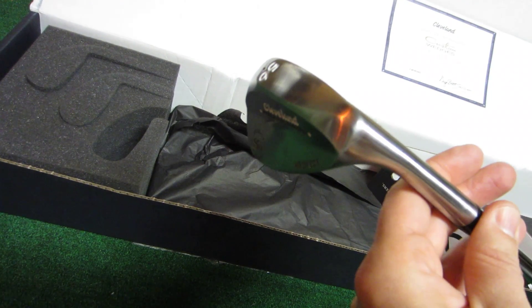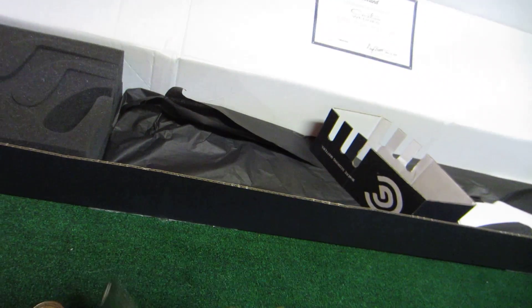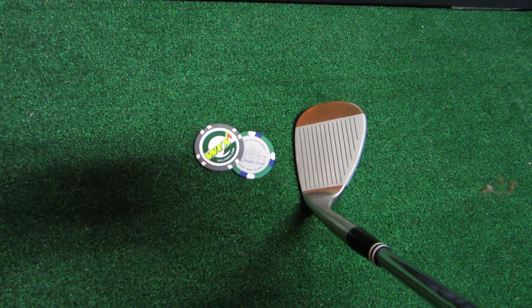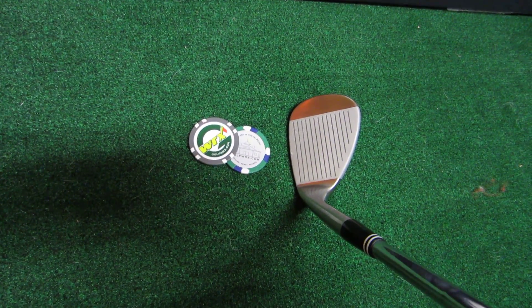I think it's chrome satin. It looks really, really good. But this looks very finished for a raw wedge — I'm very surprised. Looks great. Put it on the ground. As you can see, that's a great look behind the ball. So that's Cleveland Forged 588, MyCustomWedge.com, where you can design your own.